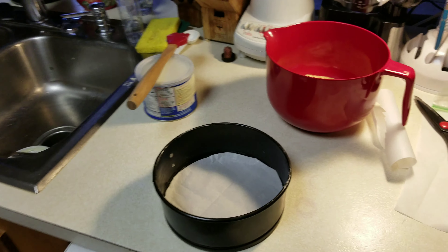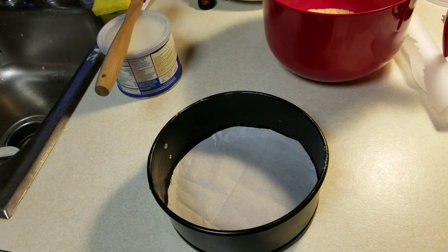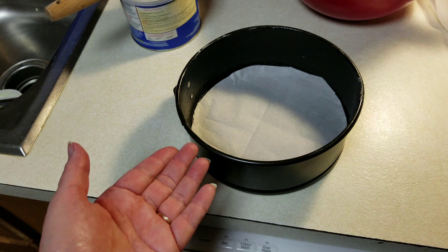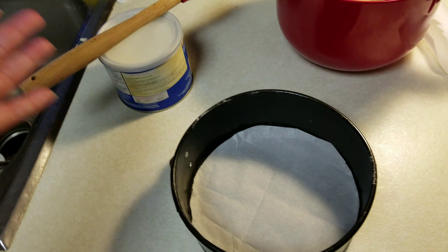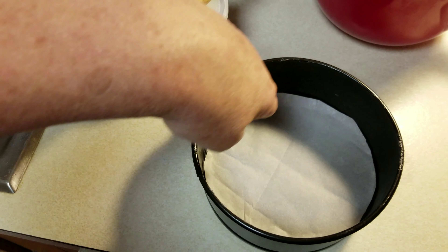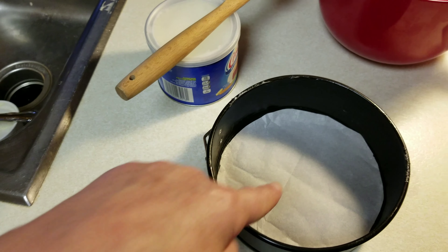Okay, here's an update. I have a craving for cheesecake, so I'm going to make a different type this time — a cherry cheesecake. I have my new pan that I purchased. It was actually a gift from my daughter. I lightly grease the ring here with Crisco and line the bottom with parchment paper.